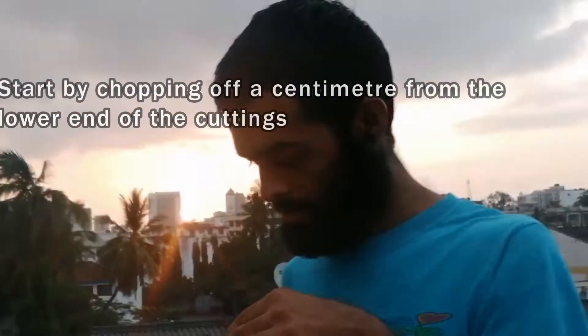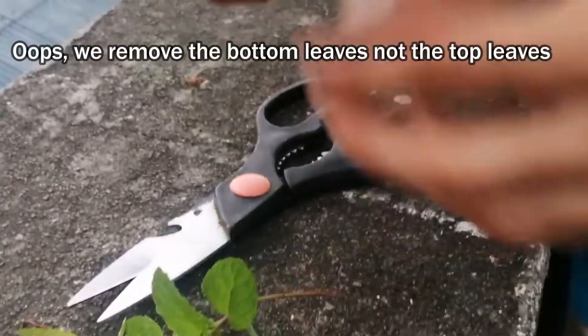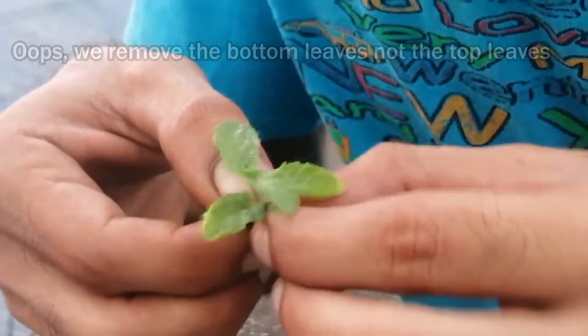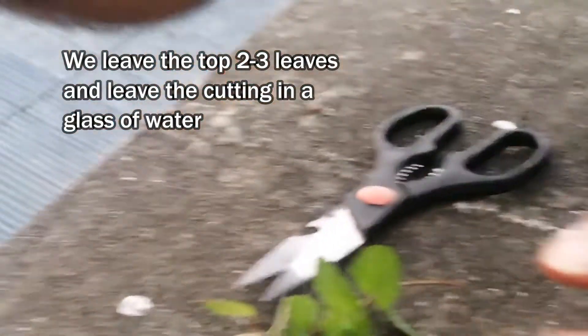Let's get started. Then remove the top leaves. Dip that in water.